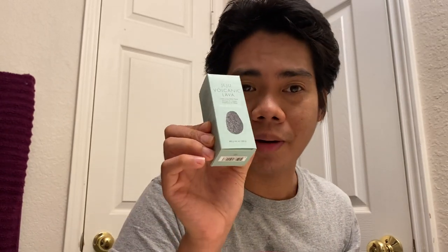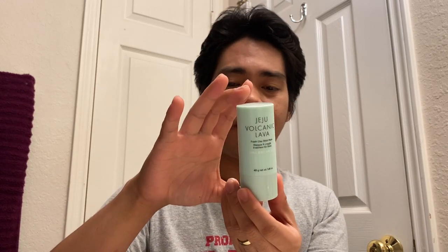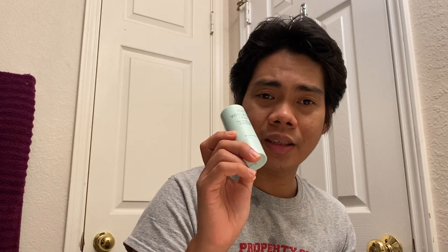Now the second product I'm using — and the one I'm most excited about — is the Volcanic Lava Clay Mask stick that I found on TikTok. Look at the packaging — it's about 40 grams. It's just like a regular concealer stick if you love makeup; it's very, very handy because you can just put it in your pocket or in a pouch in your bag when you're traveling. I really recommend this one.